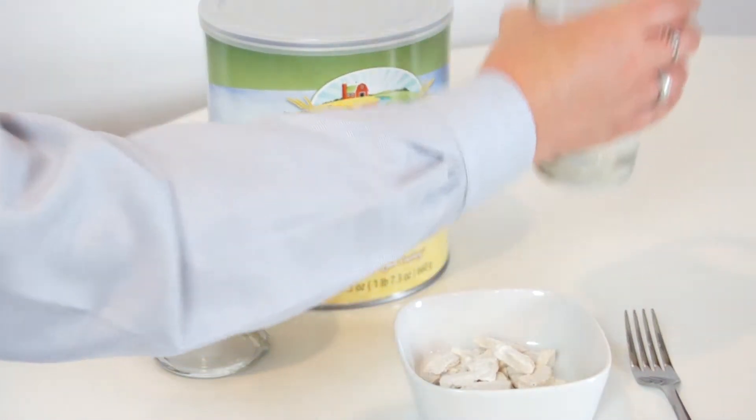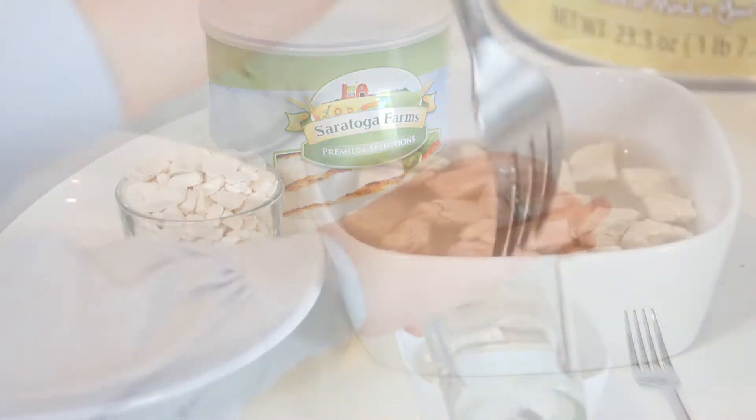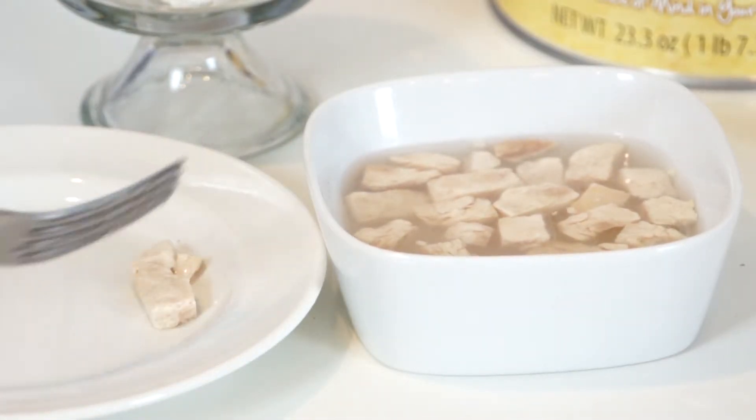All you need to do is reconstitute it by soaking it in water for five to ten minutes. Just drain the excess water and then you have tender, juicy chicken ready to eat.